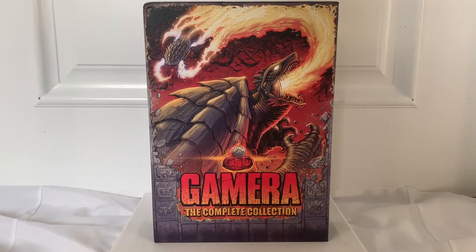Welcome back everybody, BakuZilla here, and today we will be doing a review on the Gamera the complete collection.